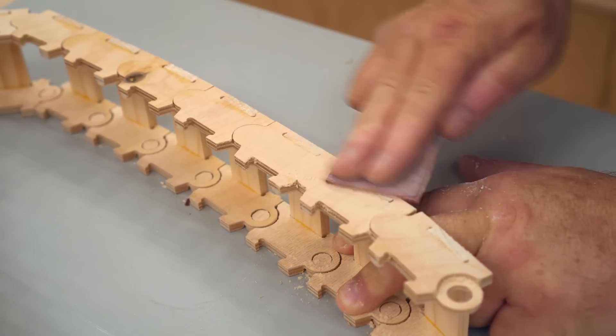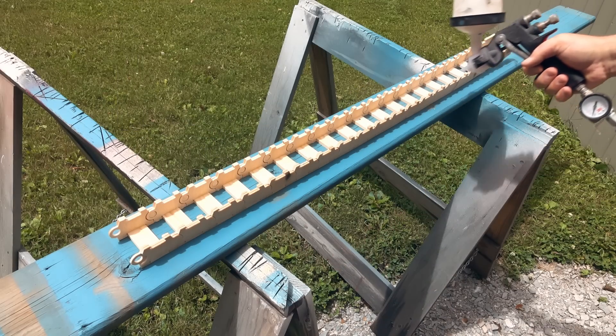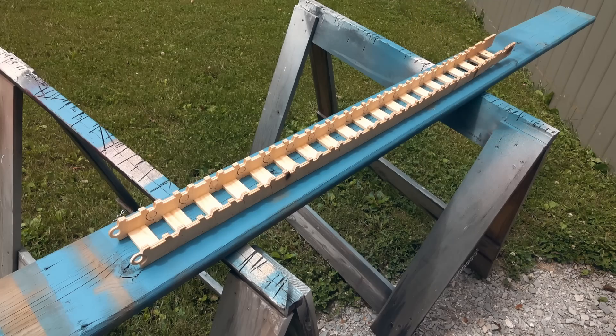I did a little hand sanding on the side of the chain just to clean it up, and then I brought it outdoors and sprayed on two coats of water-based polyurethane to seal it up and keep it looking fresh and clean.